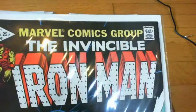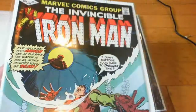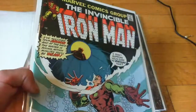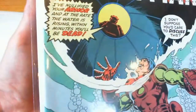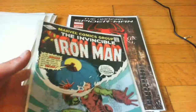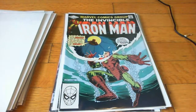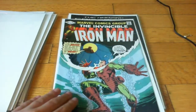Invincible Iron Man number 158. Nice condition. I had to pick this up for like $4 or $5. The only thing wrong with it is a little tiny spine pop. No real creases, nothing too major at all. You can only feel the spine pop if you touch it. Great story, great art.